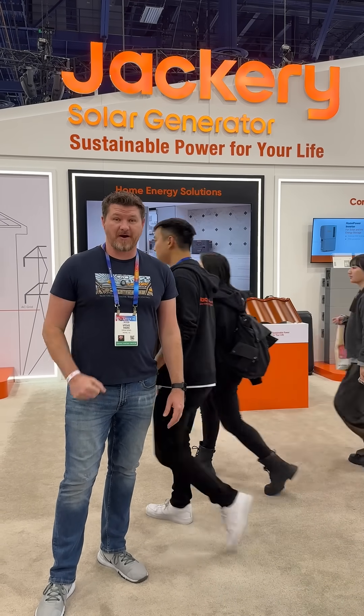Welcome to the Jackery booth here at CES 2025. We're here to check out their sustainable power options.